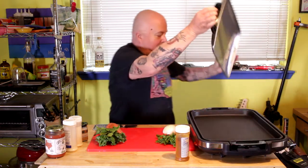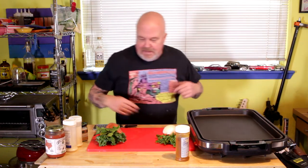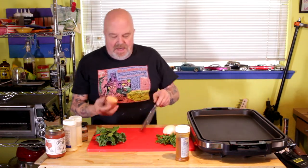I've got my great big Zojirushi griddle going here. I tell you what, I could cook a tank on this thing — it's so heavy duty. And it won't stick either. All right, got that warmed up and ready to go.